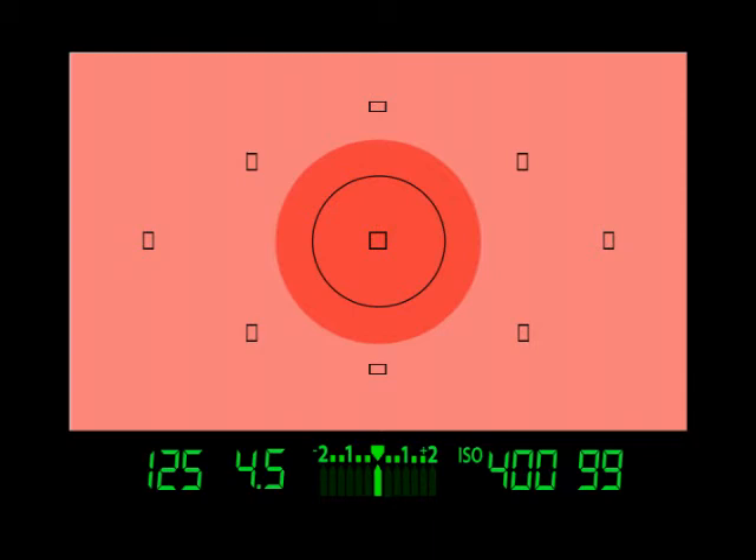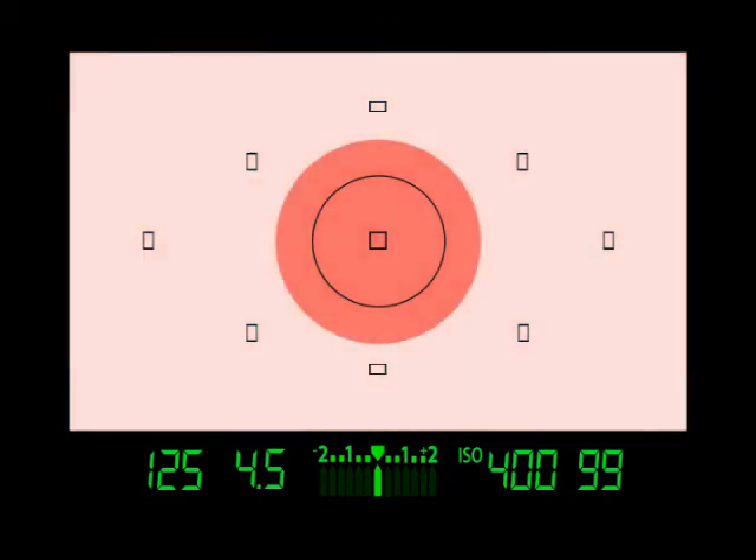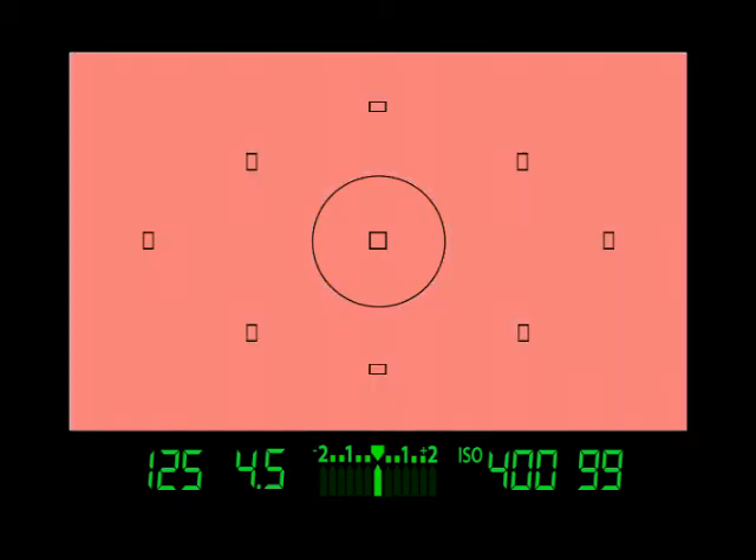Metering modes are confusing for beginning photographers, so please do not get frustrated. Just remember your camera is calculating light based on specific shape patterns. And these patterns, along with the light conditions you are shooting in, will affect the automatic exposure settings of your photographs.